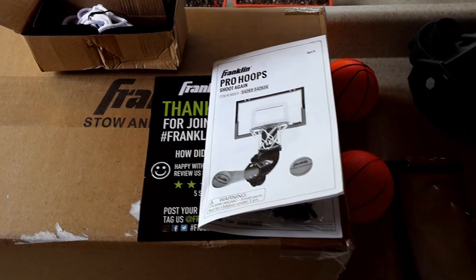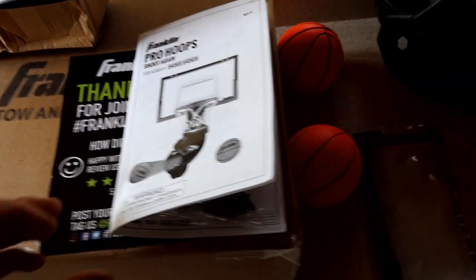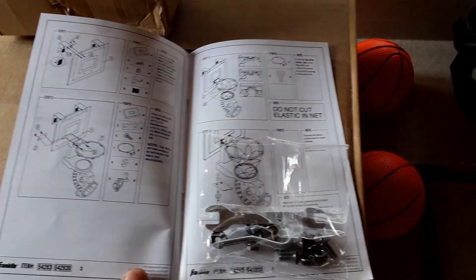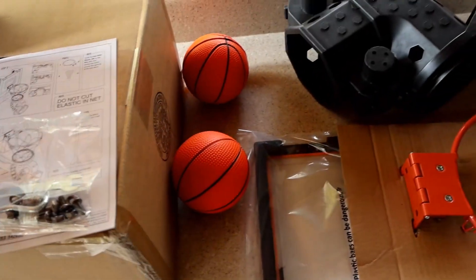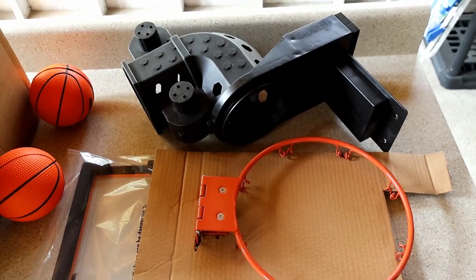This is a Franklin automatic return basketball hoop. So they give you the net, the hanging bracket, the hardware, the instructions look halfway decent. You get two small basketballs, the backboard, the hoop, and the return bracket.